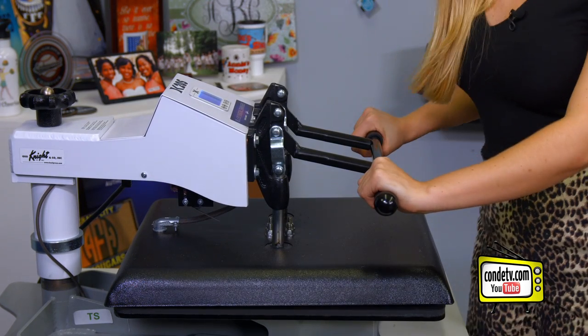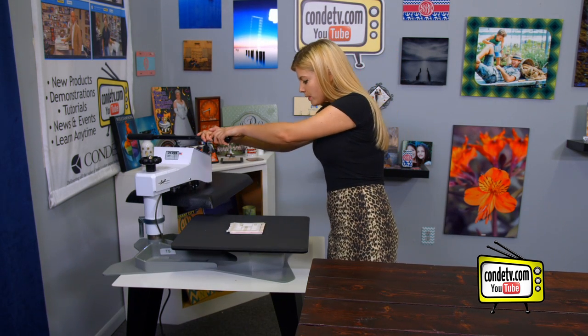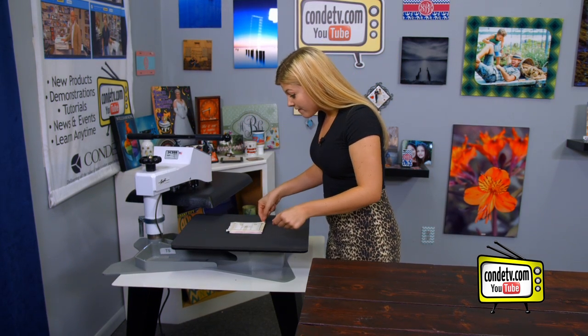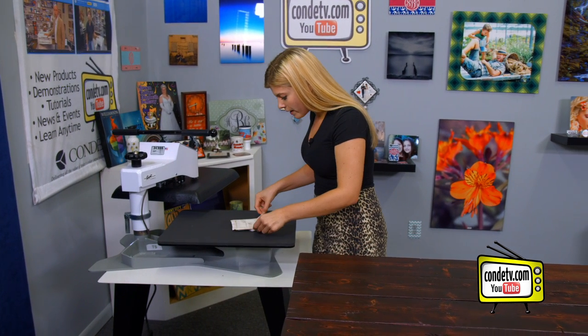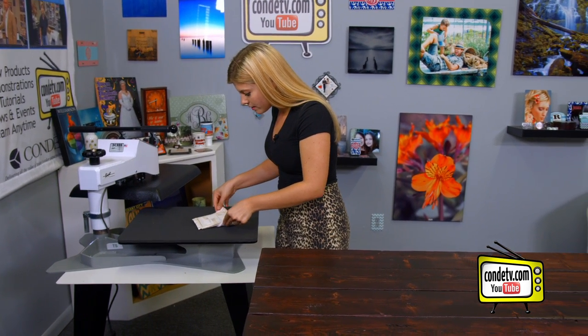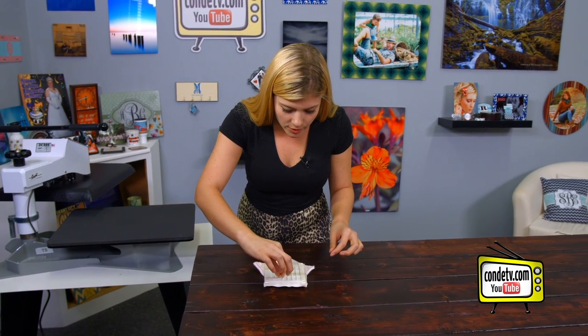For all the latest instructions, visit condi.com. That sound means we are done. We're going to swing this away — it's going to be very, very hot, so be careful. We're going to move it away from our press onto the table.